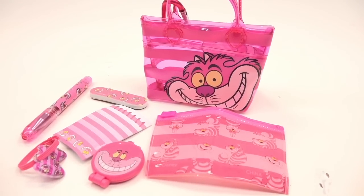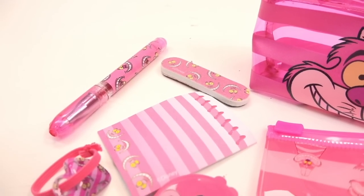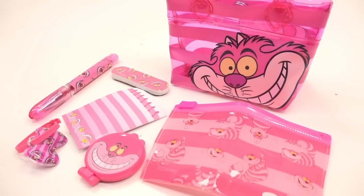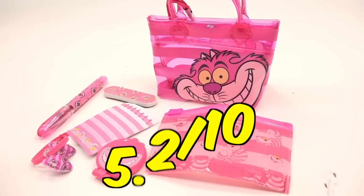It is really to theme, a little nauseating, a little much — but it is to theme. I just feel very unexcited about the items on the inside. We have some school items, some aesthetic items, and then a hair tie. I'm going to give this a 5.2.